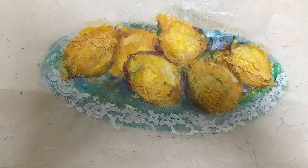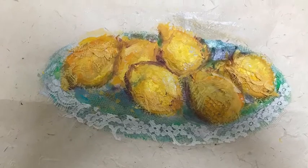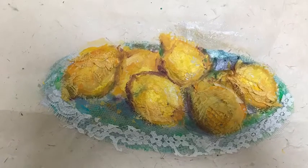I can only use one piece at a time because of ripping the paper. And here is the finished piece.